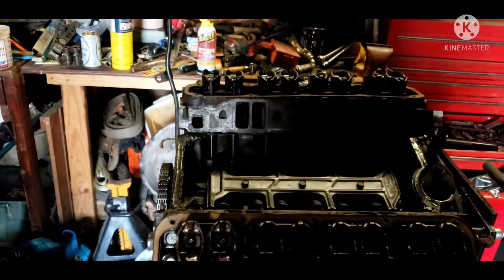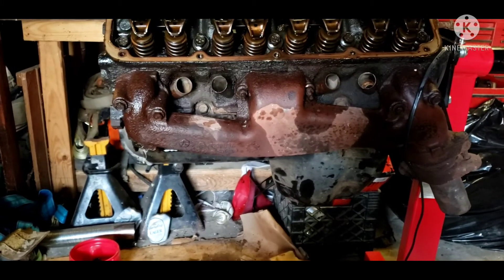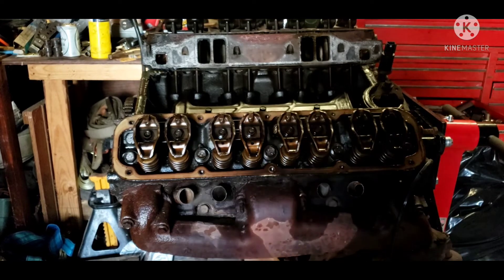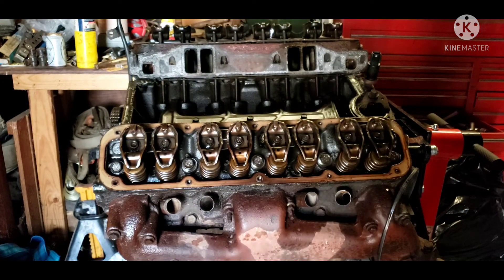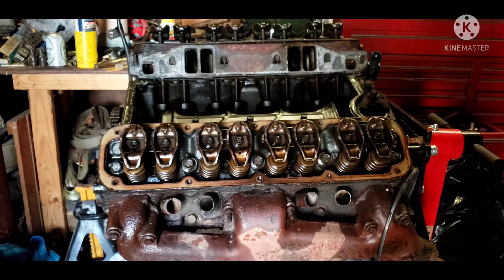That leaves me with a few options. I could run it as-is — it's not that bad and it would probably last another 40–50,000 miles. I could pull the crank, take it to the machine shop, have them check it, maybe polish or grind it, and put in new bearings. Or I could get a new crankshaft and a new set of bearings and drop them in — that would be perfectly fine.